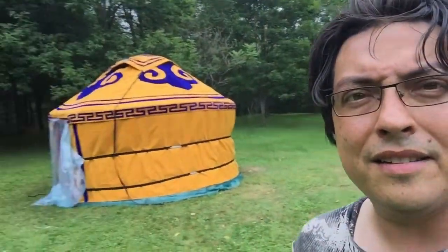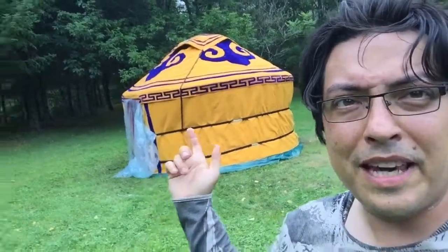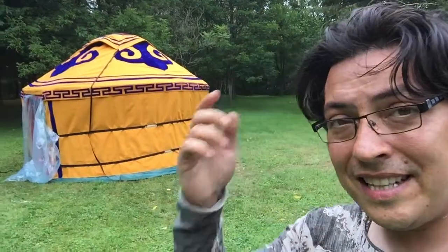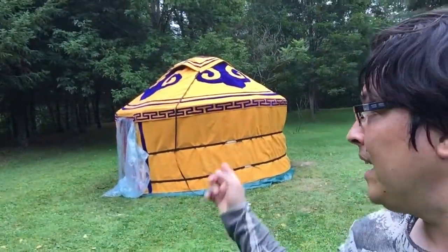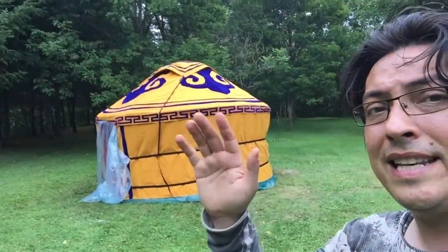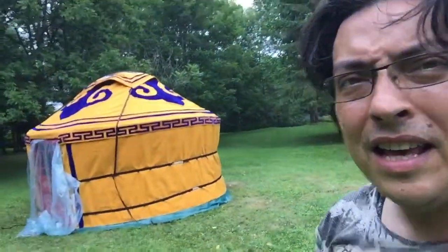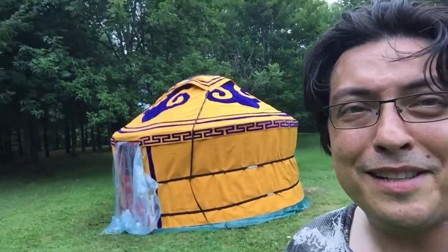It's going to start raining soon, so this is what we came up with. There were a few mistakes we made and we'll still have to redo it probably next weekend. We put the white stuff on the outside — we're supposed to be inside, so it's pretty dark inside right now. But so far this is 80% success.